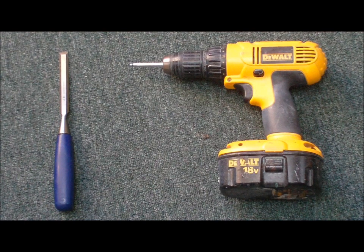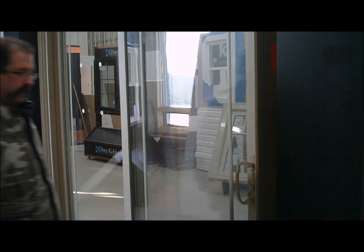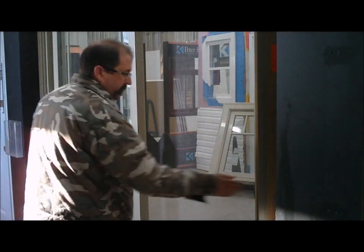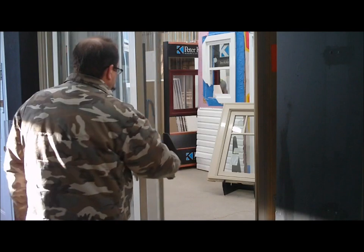To start, open the panel and the screen. At the top of the panel, remove the screw from the frame.